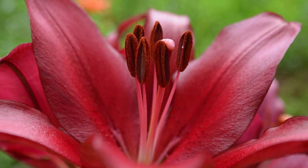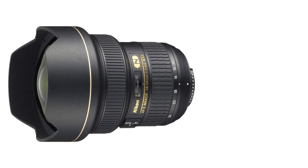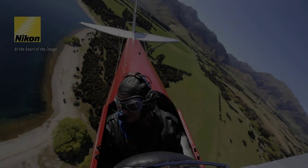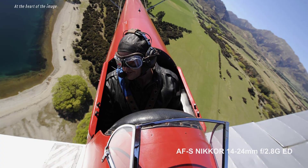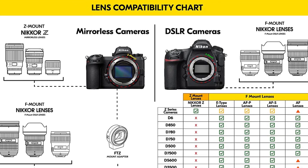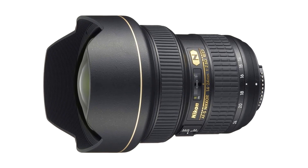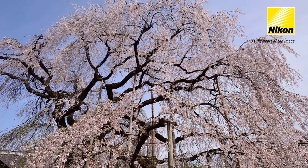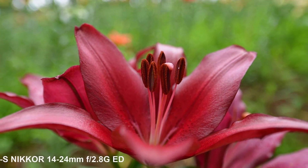Sharpness is very strong at 14mm, and stopping down to f/5.6 produces excellent center and midframe performance. At large apertures performance drops slightly, but recovers strongly at f/5.6. Ghosting and flare are barely noticeable, and distortion is non-existent at 20mm. To summarize, the Nikon AF-S NIKKOR 14-24mm f/2.8G ED is a top-notch option for Nikon camera users, and if you have the opportunity to get this lens, do not hesitate to do so.